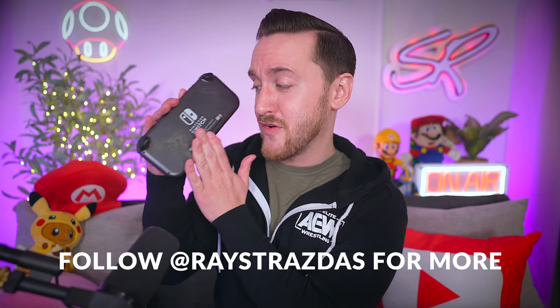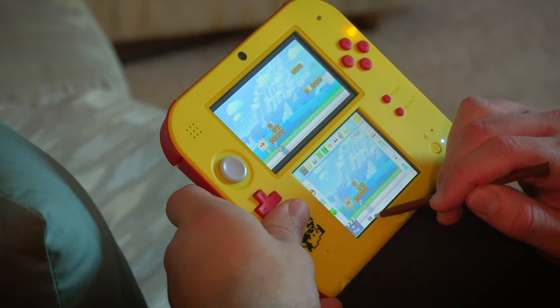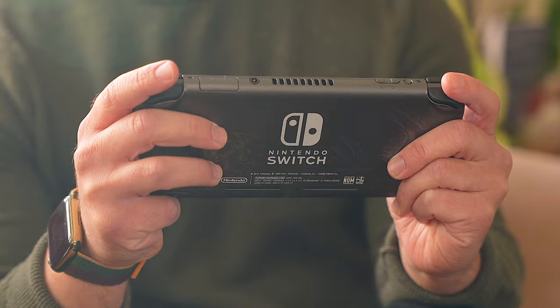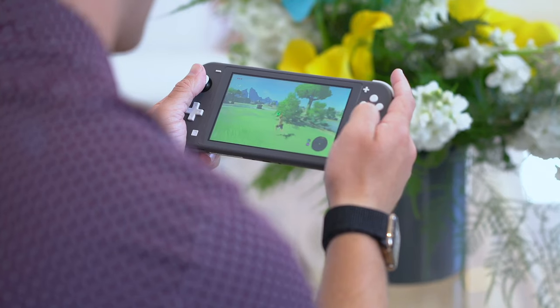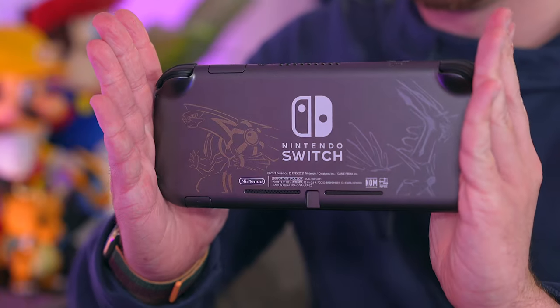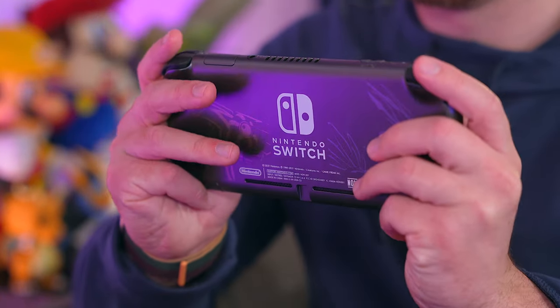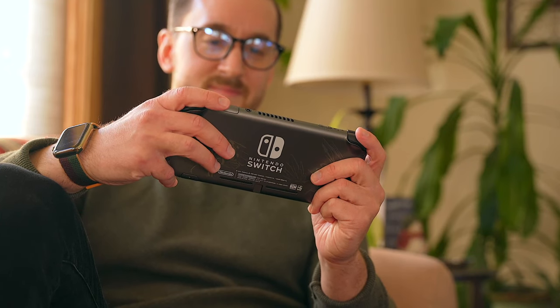It is no surprise that I am a huge fan of the Switch Lite. I'll always vouch for it and recommend it, just like the 2DS that came before it. It's the cheapest way to dive into the incredible Switch lineup. The Switch Lite is an awesome little portable console that is perfect for those who see themselves primarily playing on the go in handheld mode and don't need all the bells and whistles of the regular Switch or the OLED Switch.